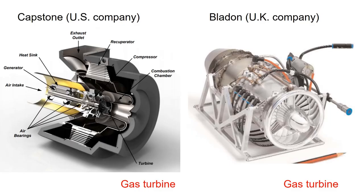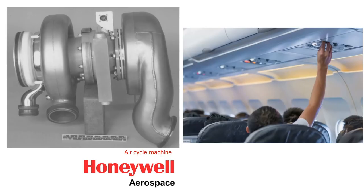Foil gas bearings are also used in gas turbines and air cycling machines in airplane cabins.